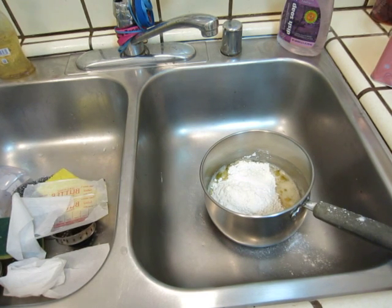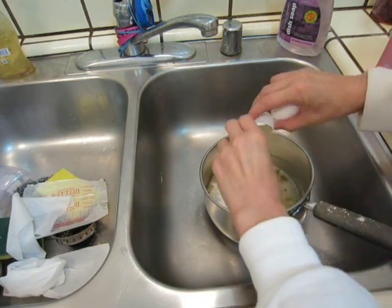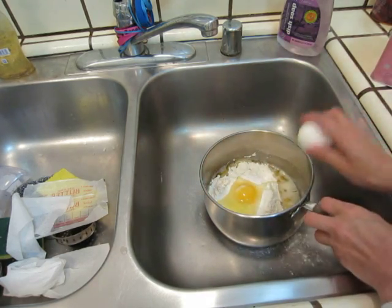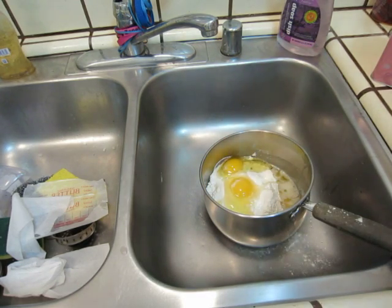And the eggs. One. Two. Three eggs — let's say two to three eggs. Another one. One, two shells — about three to four eggs total.